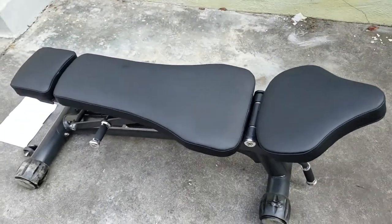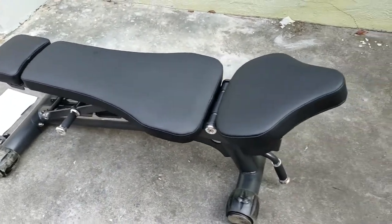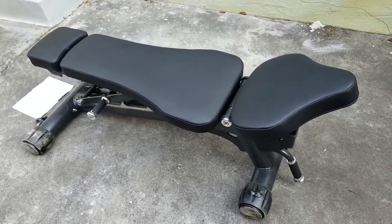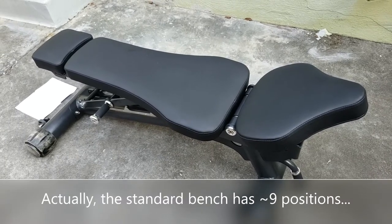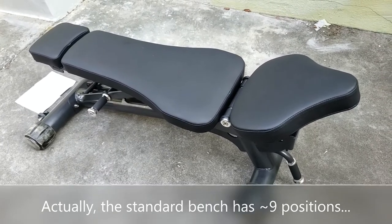So here is their Proline Elite 6-position bench with 3 seat positions. This is about $100 more expensive than their standard Proline bench, which is also a 6-position bench with 3 seat positions. So it's just a more premium version with quote-unquote premium leather and all that.